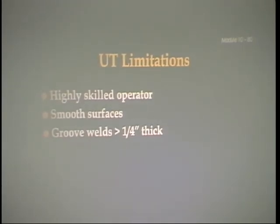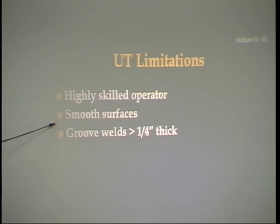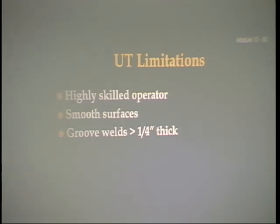UT limitations: takes a highly skilled operator, needs smooth surfaces, and it does groove welds over a quarter of an inch thick. UT is very, very common. They also use it to gauge thicknesses on boiler tubes, pipe, and walls of tanks — they can tell how thick things are.